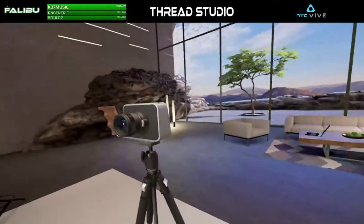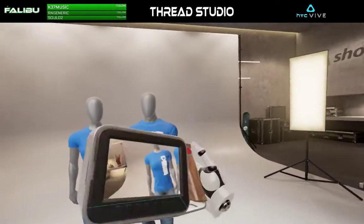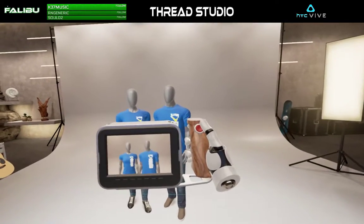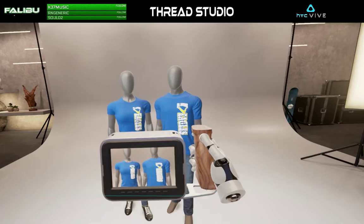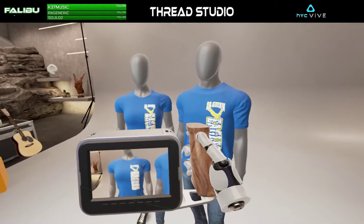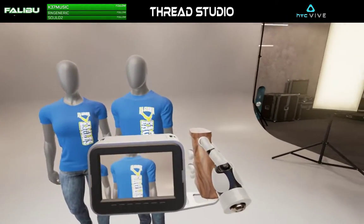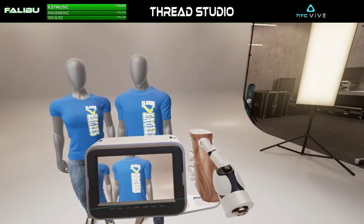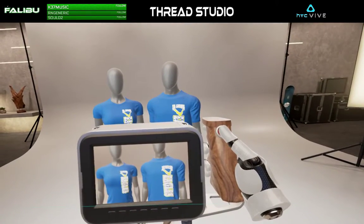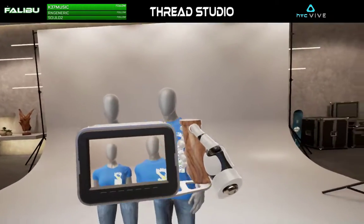Alright, let me go grab my camera over here and take some snapshots of these guys. Alright, y'all look pretty. Smile real big. Alright, let's get another one. That looks pretty good.